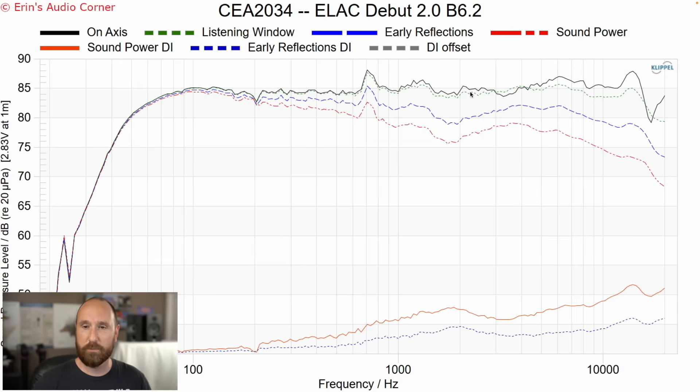The on-axis response of the speaker looks quite good. The listening window only bumps up over the on-axis around 4 kHz, suggesting some diffraction effect, and then starts to diverge around 6 to 8 kHz, which is a good indication the tweeter is starting to beam in that region. One thing that stands out is a resonance right here — whether you'll hear it depends on the music. If your music happens to hit that exact tone, then yes, you'll hear it. I tested this with equalization, knocking the resonance down by about 5 dB.